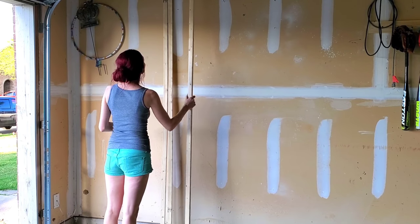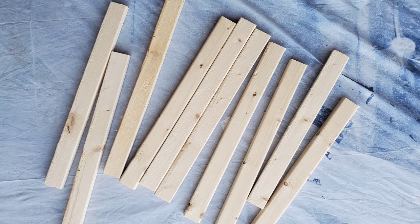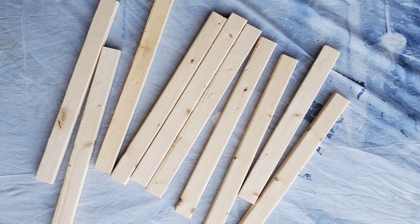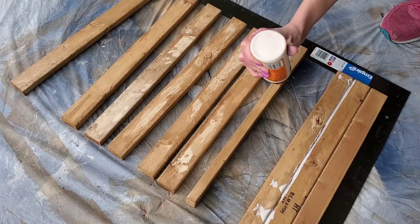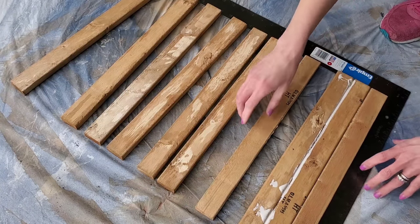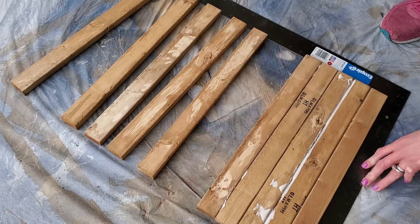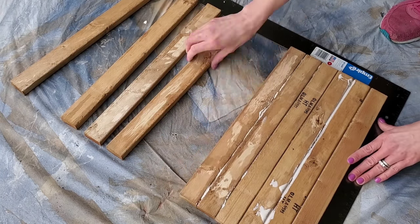For the next DIY we're using only two of the same wood strips from Home Depot. Cut both strips down to 16 inches each — you'll have a total of 12 pieces. Take just 10 of the pieces, lay out a large square, and wood glue them together.